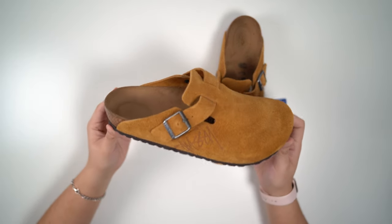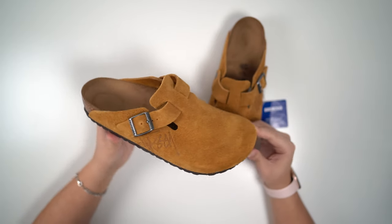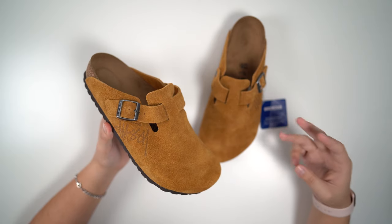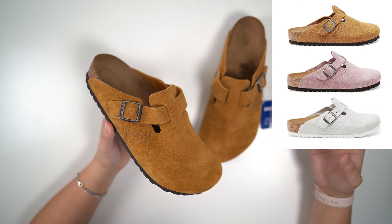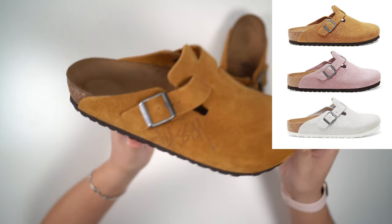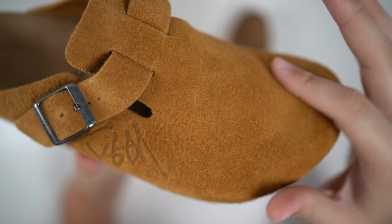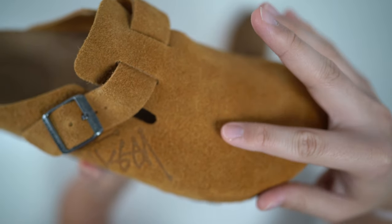I did play it safe — I went with the caramel colorway. I really should have gone for that pink one. If you guys aren't hip on these, they did come out in three colorways: bone, caramel, and that pink. I don't really remember what they dubbed them as. And this is the second time Stussy actually collabs with Birkenstock. So let me show you just how crazy that suede is, as up close as I can get. Yo, that is crazy.